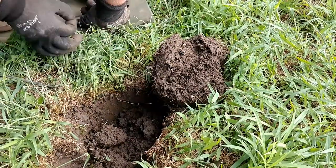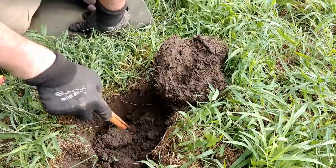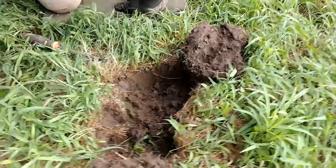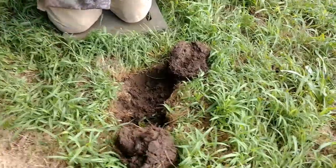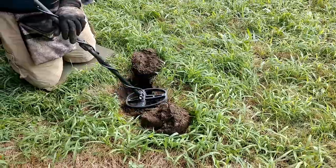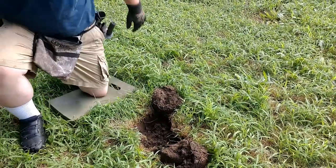Three quarters — also modern. Anyone else? Anyone? Bueller? Bueller? 75 cents — excuse me, 76 — we did pull a penny, so 76 cents from one hole. That's everything that was in this hole; now we're going to put it all back together.